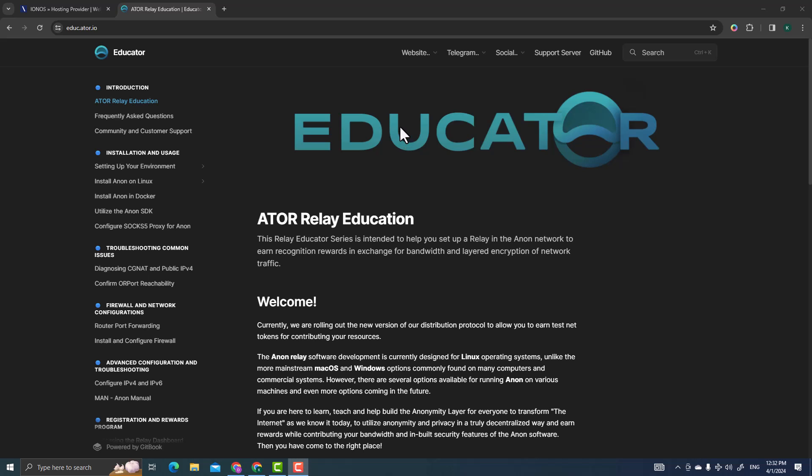Hello there, welcome to another tutorial on how to set up your ATOR protocol on a VPS server. I'm still waiting on my relay hardware to arrive, so I went through the ATOR education webpage where you can learn how to set up your relay — either at home on your own PC or outsourced to a company. Here I'm using the IONOS server.